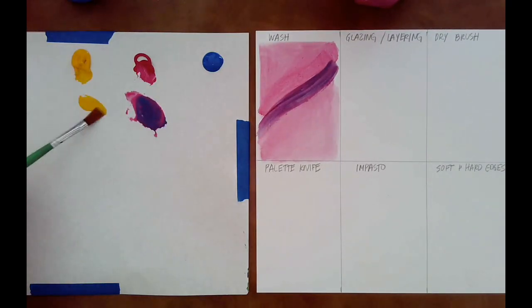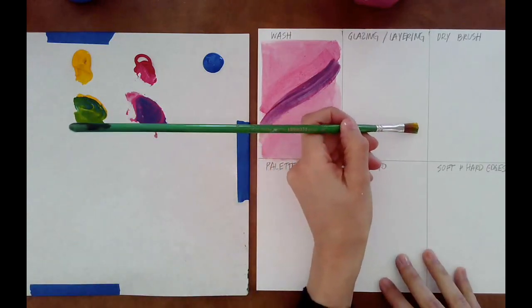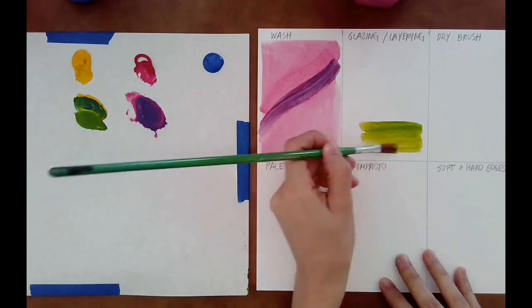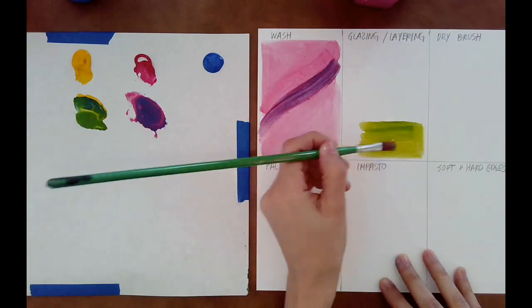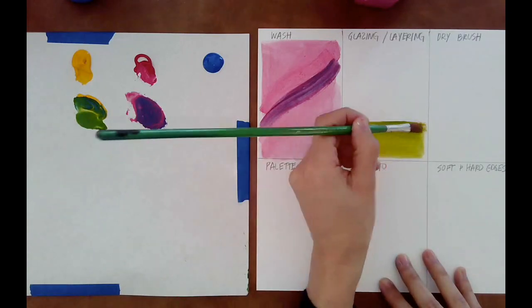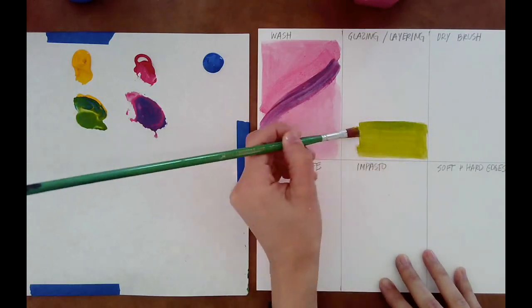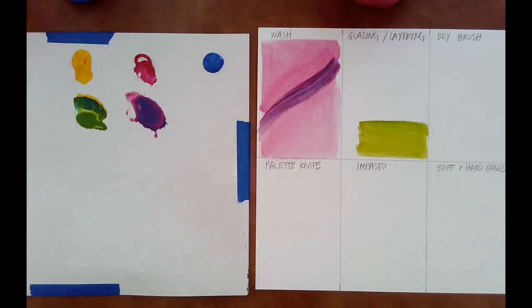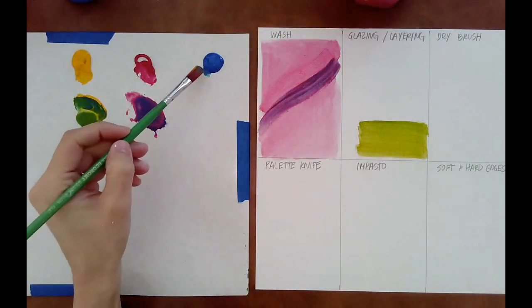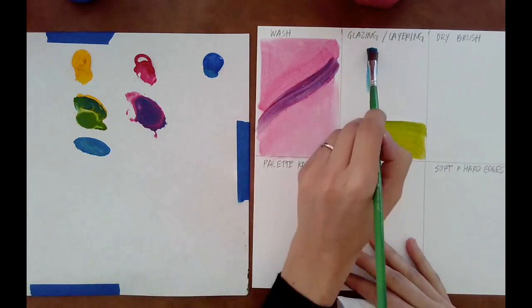Now we're going to move on to glazing and layering. With glazing and layering, essentially it is what happens when you put two washes together on top of one another. With glazing, when you think of a glaze, you think of something sort of creamy or almost misty — like a glazed donut. So you can see through it, but it's a little bit foggy, and that's the effect that you're going to get with a color. You'll have the other color sort of beaming through, but it's just an undertone.